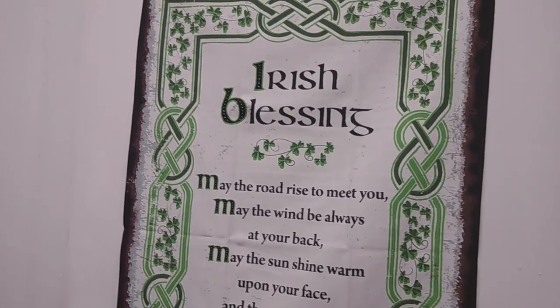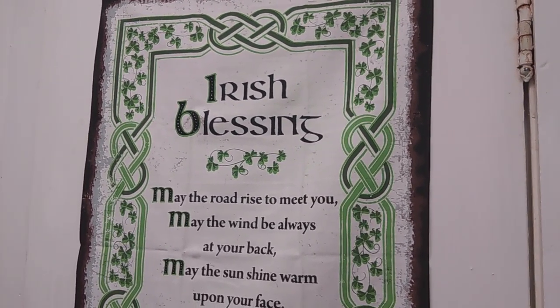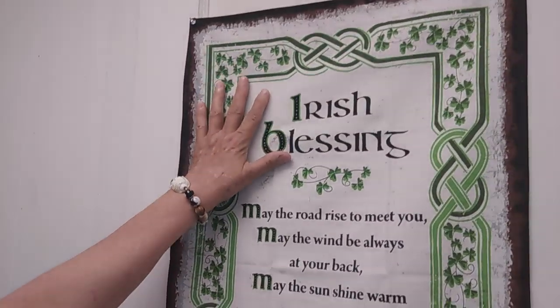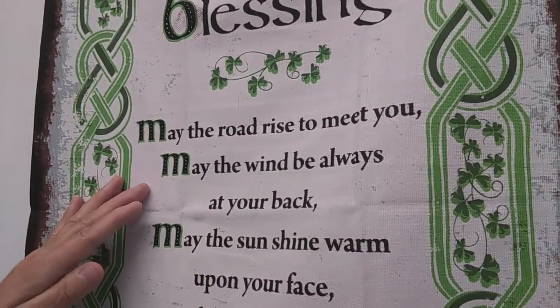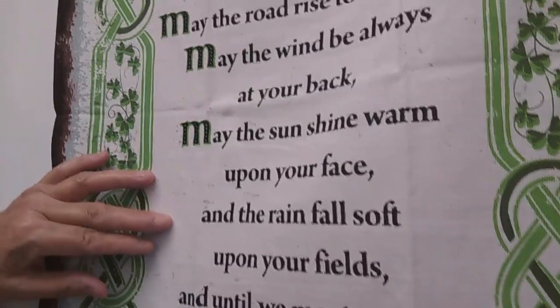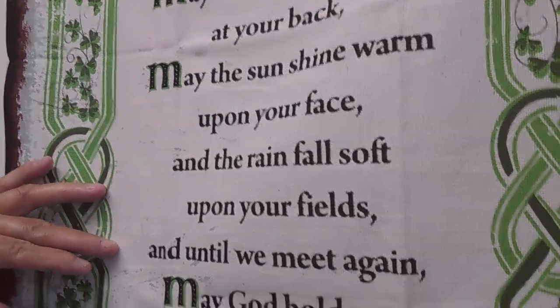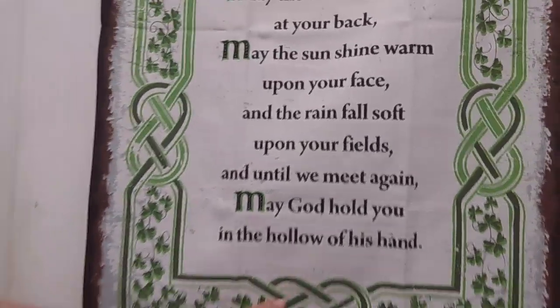I just wanted to show y'all my Irish blessing — I know you've seen it before. This is from my good friend and fellow YouTuber, ASMR Soothing Sounds. She and her husband and family do live in Ireland, and she sent me this Irish blessing which I will always have on my door. It reads: 'May the road rise to meet you. May the wind be always at your back. May the sun shine warm upon your face, and the rain fall soft upon your fields. And until we meet again, may God hold you in the hollow of his hand.' It has the Irish knots and four-leaf clovers on it. So thank you — I absolutely love it.